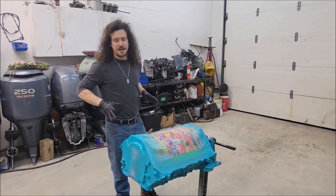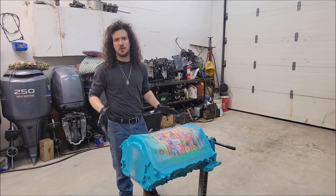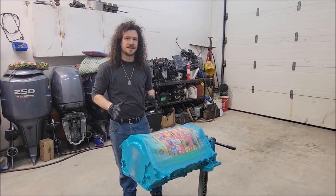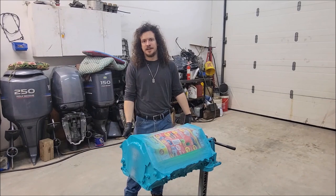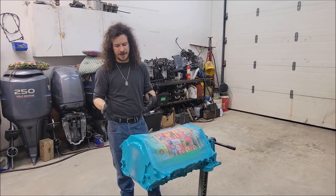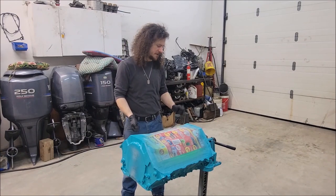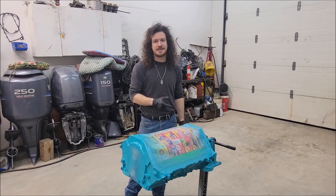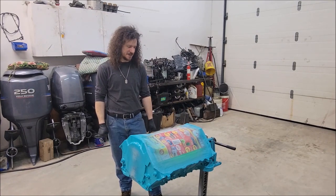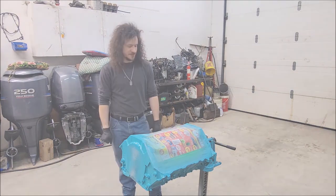So there we go — there are the three coats, and I'm pretty happy with how it's turned out so far. I'm going to wait for this to get dry to the touch and then I'm going to remove all the masking. The reason I'm doing this fairly quickly is that if you leave masking on too long, you risk peeling the actual paint off with it — but if you peel it off too early there's a chance you get your finger in the paint. I'm going to wait until it's dry to the touch and then we'll get the masking off and really get to see how this thing turned out.